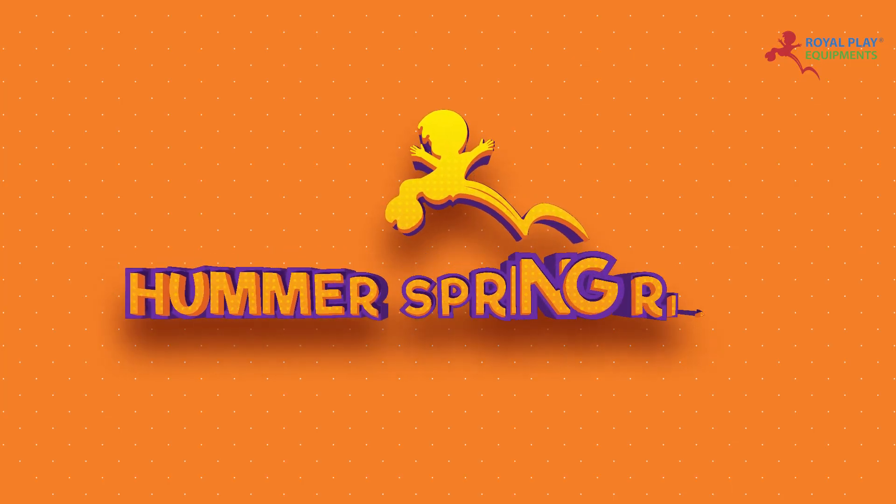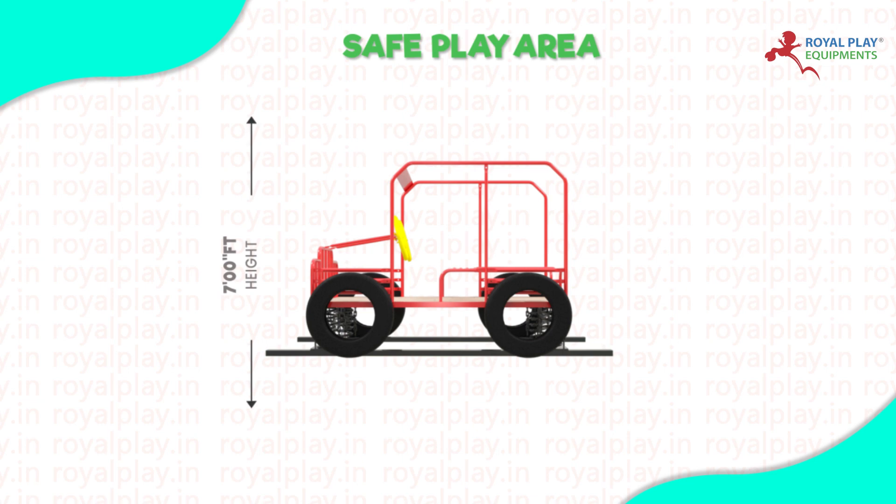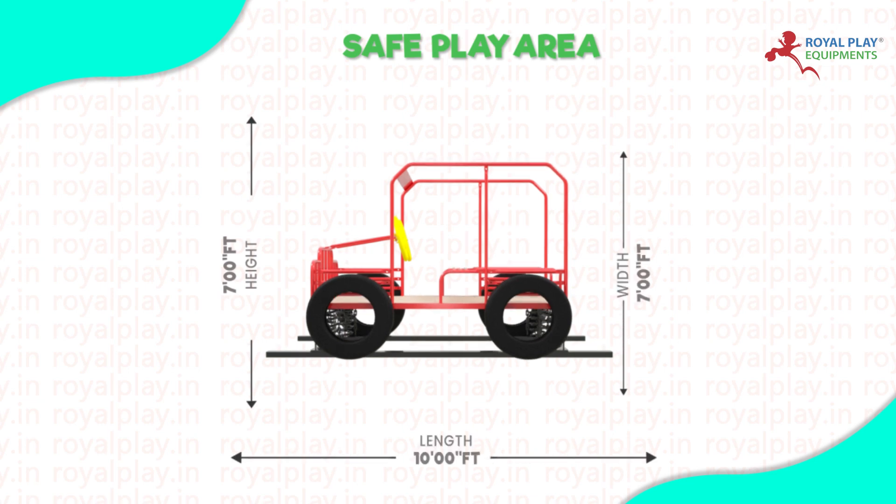This is our Hummer Spring Rider PSR 15. The safe play area is 7 feet height, 10 feet length, and 7 feet width.